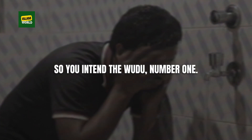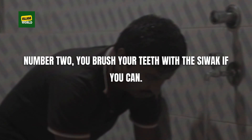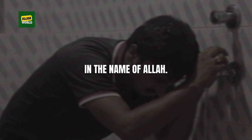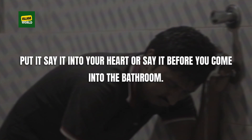So: number one, you intend the wudu. Number two, you brush your teeth with the siwak if you can. Number three, you say بسم الله — in the name of Allah. If you are in the bathroom, don't say it verbally; say it in your heart, or say it before you come into the bathroom.